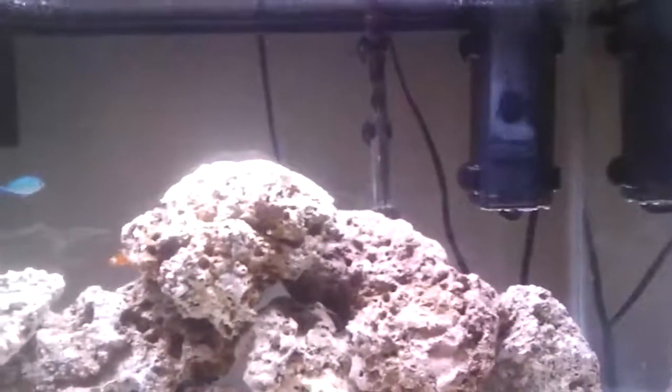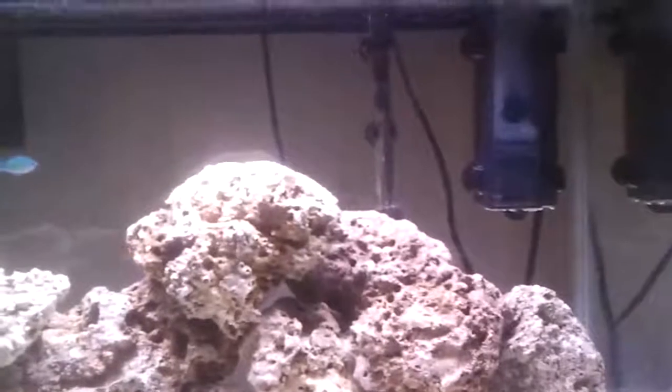The overflow cup is really easy to pop off, pour out, and put back on. If you're in the market for a Mini Pro Skimmer for a 30 gallon or less tank, definitely, definitely check this product out.